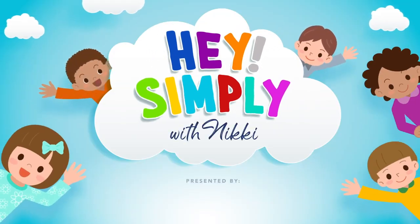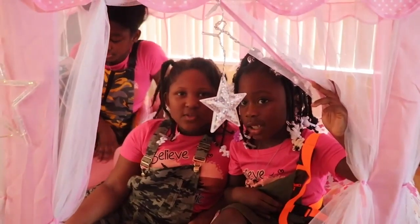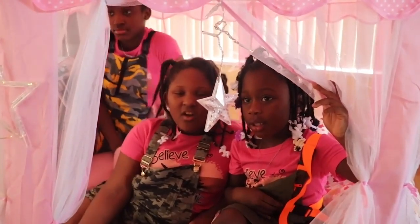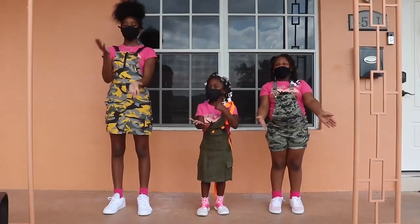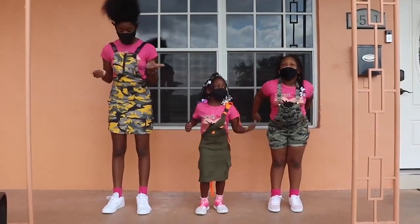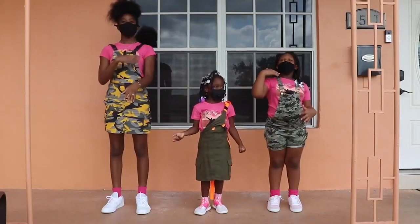Hey Zippy! Wash your hands, kill the germs, you get it, now sing along. Wash your hands.